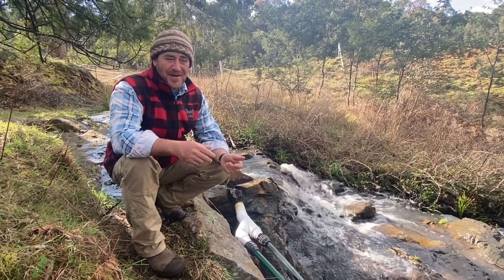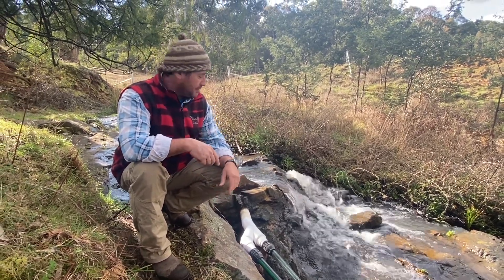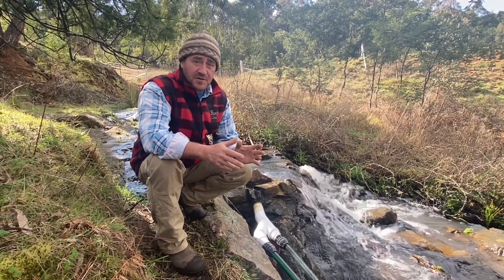Good morning and welcome to Fat Cow Farm. We're at the top of the waterfall here in the goat paddock as another test for our off-grid micro hydro system.